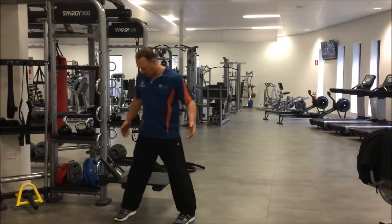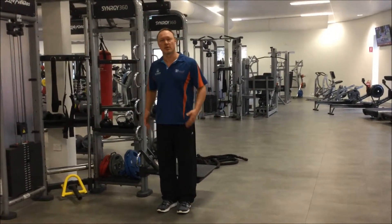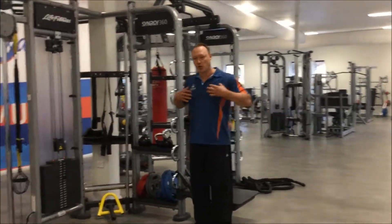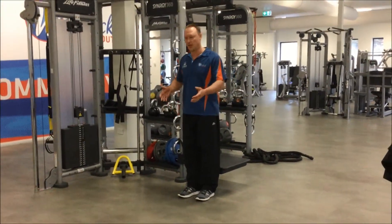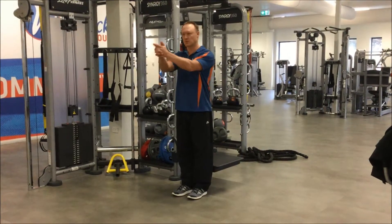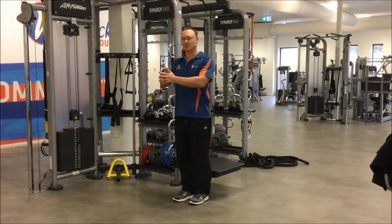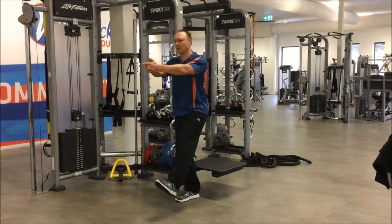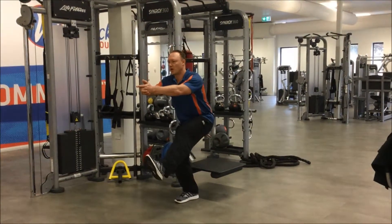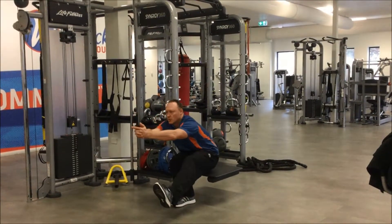I'm going to stand in front of the bench with my calves touching it, so that I've got that security and mental knowledge that the bench is there when I squat down. I'm going to raise my hands out front, raise my opposite leg to help me balance, and as I do that I'm going to control my descent. I'm going to lift my leg high and control all the way down.